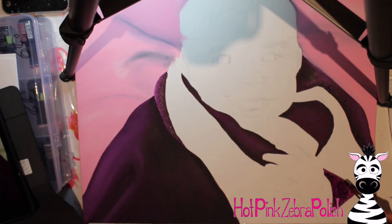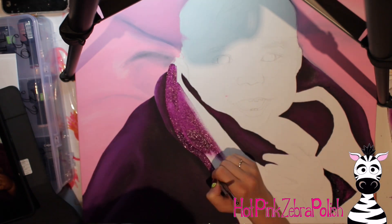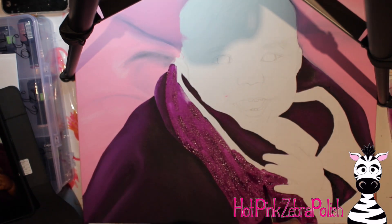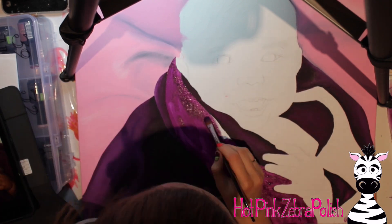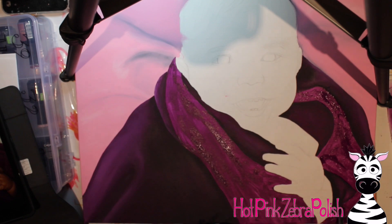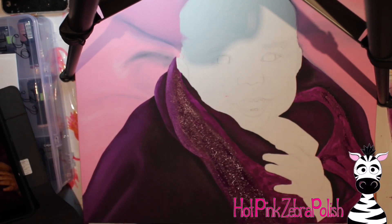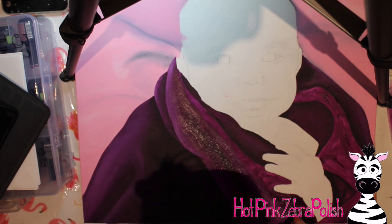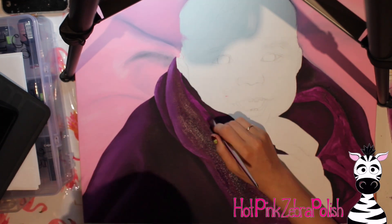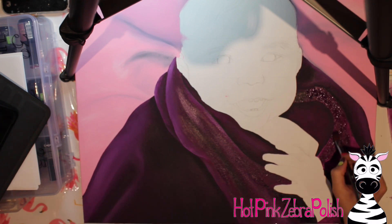I did one section and then worked here and there all over so I wasn't working on two sections of the towel that are right next to each other, and I'm making sure I work around her little fingers. When I was sketching this painting, I went through and did it with a grid - I printed off an image of her, made a grid across the picture, then made a grid across my canvas so I could use that to help me sketch and keep everything proportionate.